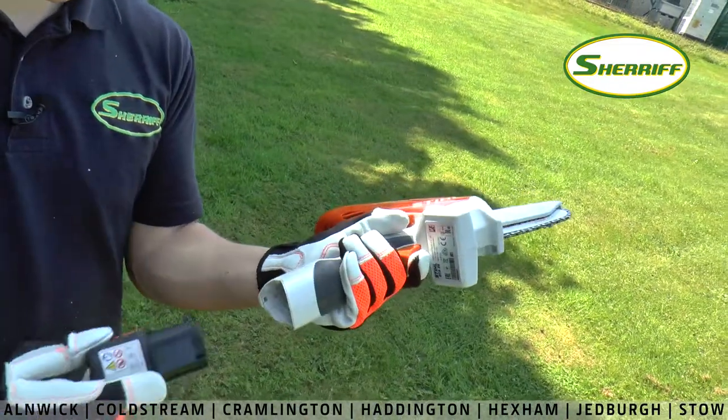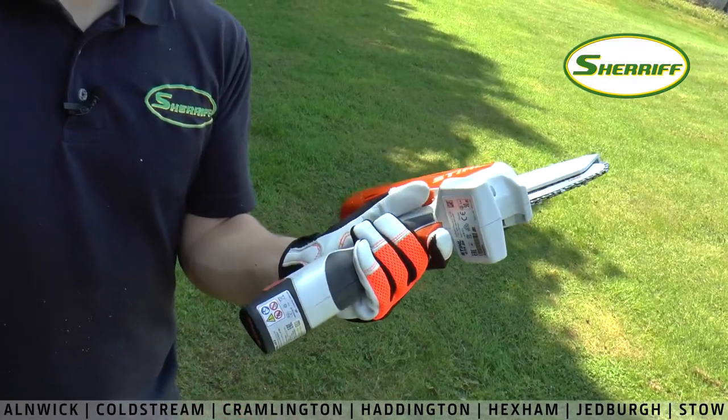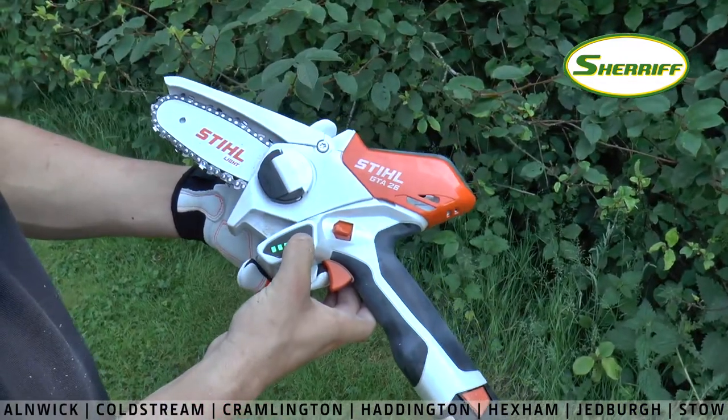The lithium-ion battery is easily chargeable and ensures long life while giving maximum performance. It runs for up to 25 minutes.